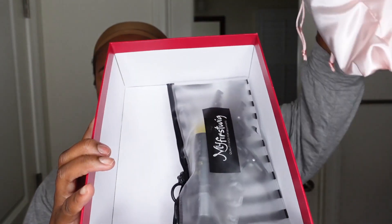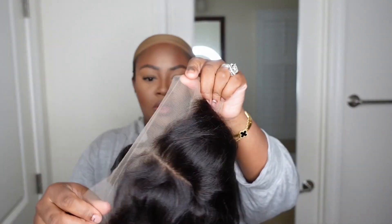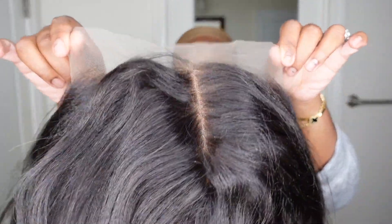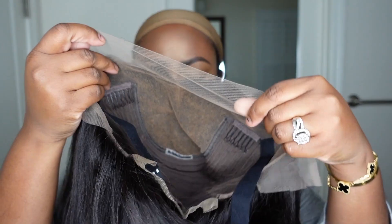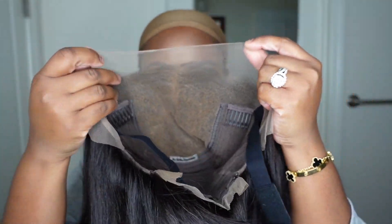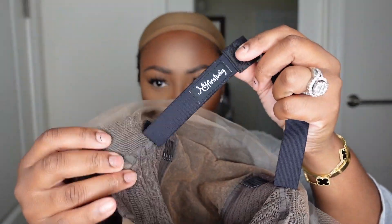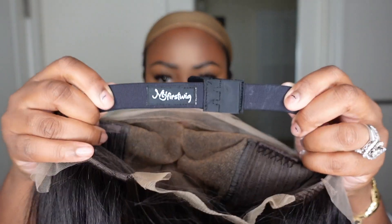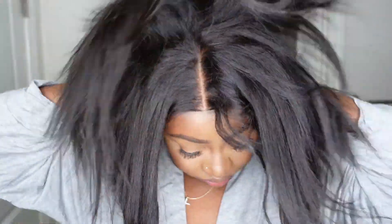I'm working with My First Wigs on this one — stay tuned for all the packaging details and what came inside the box. I'm trying a little bit of new editing so bear with me. This is a 12-inch yakki bob. It has a beautiful cap construction — the knots are bleached, the lace is tinted perfectly. I believe it's a light brown, but check the description box for all the details.